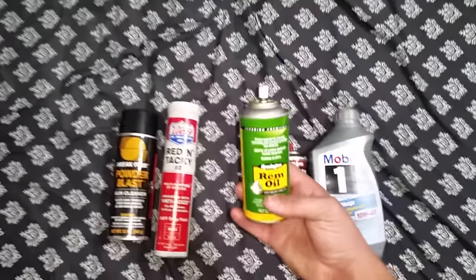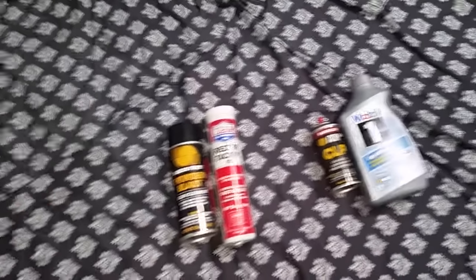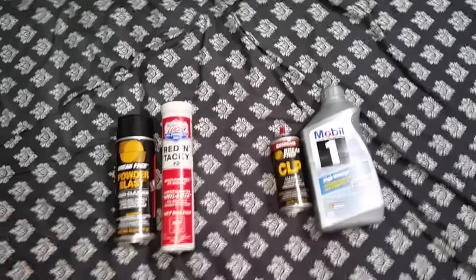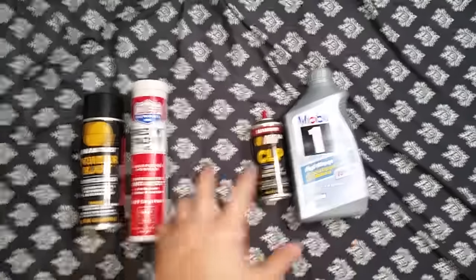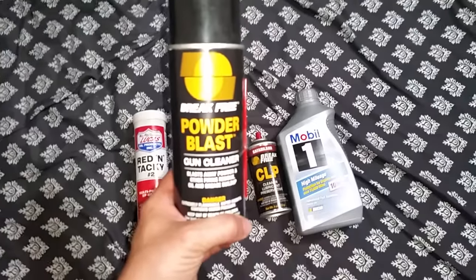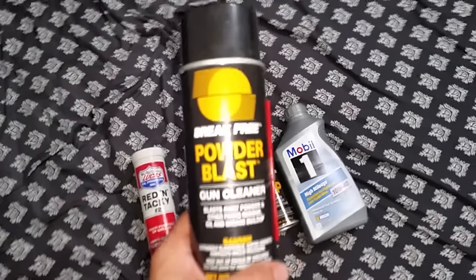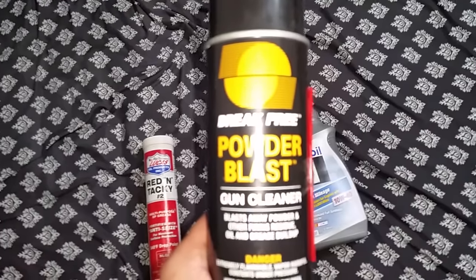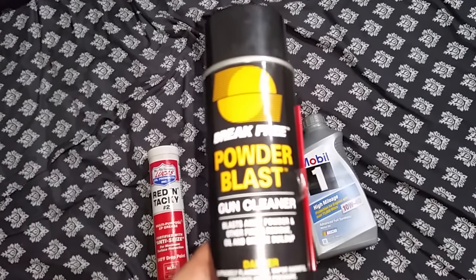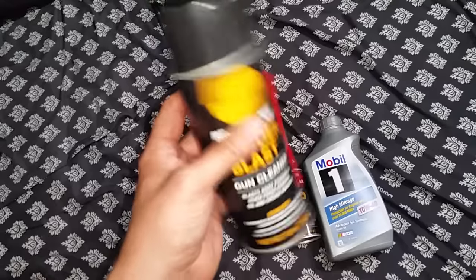Rem Oil is for rust prevention — get it out of here. As for degreasers, I don't like them. When you degrease the metal you're taking away all the benefits these lubricants are doing for the metal. The only time I use a degreaser is for really heavy carbon buildup — mainly in my M1As, cleaning out the gas pistons and things of that nature. I bought this degreaser maybe a year ago and it's still three-quarters full.